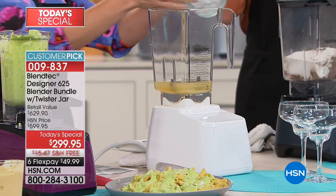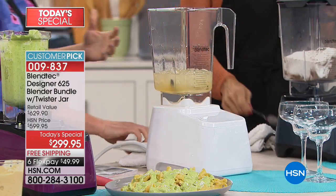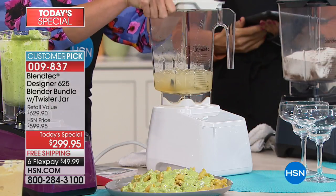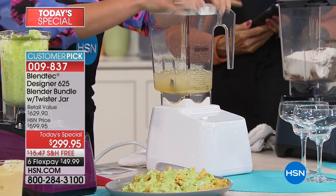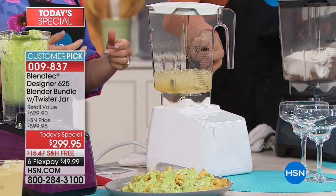Speaking of what I want to put in here, how about a margarita? When you're kicking back by the pool this summer, you want to have those perfect blender drinks. There's nothing quite like the ones you get at the restaurant where the margarita is just perfect — and that's why the restaurants use Blendtec.